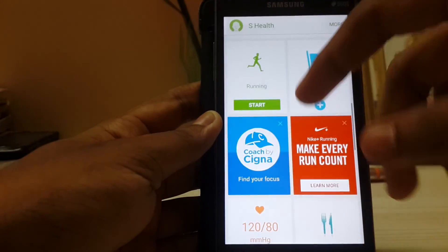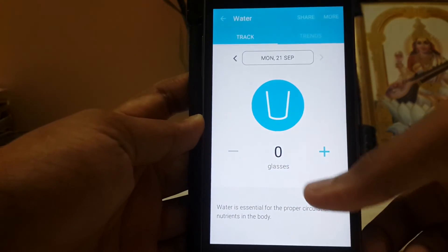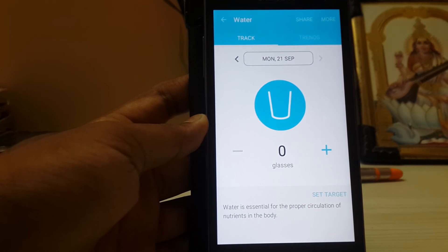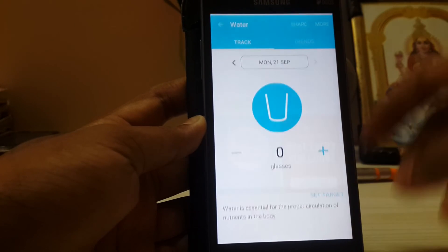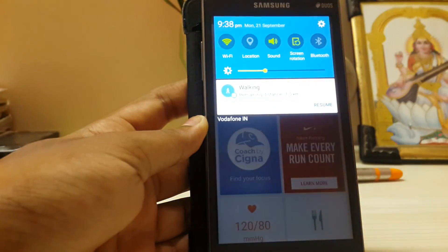Blood pressure — does it record? I'm not sure. As you work out, it tracks water and other metrics. Basically it's the same as the Note 5 version with no other changes. So this was the S Health app — check it out, it's available for any Android device. Thanks for watching, see you later, bye!